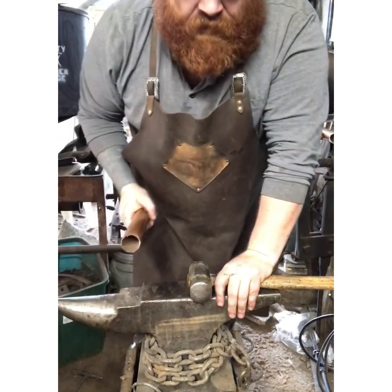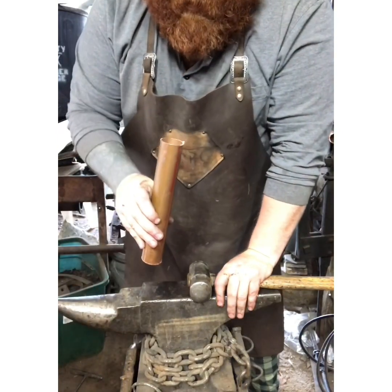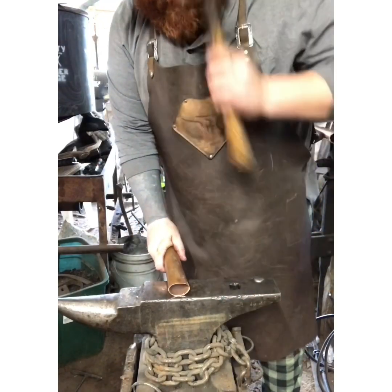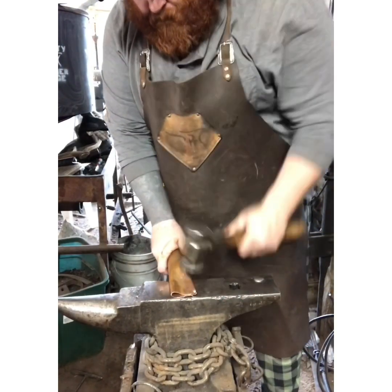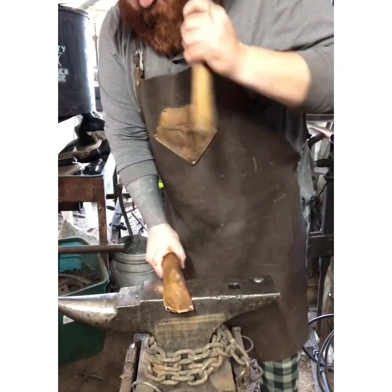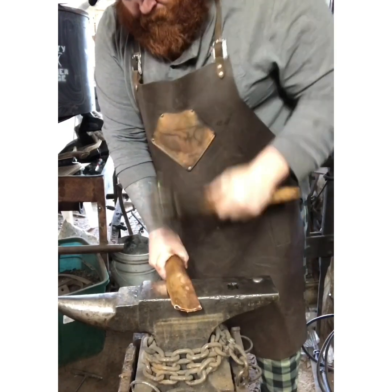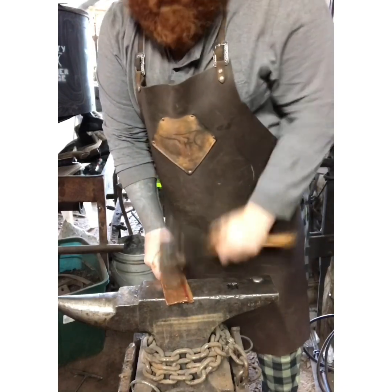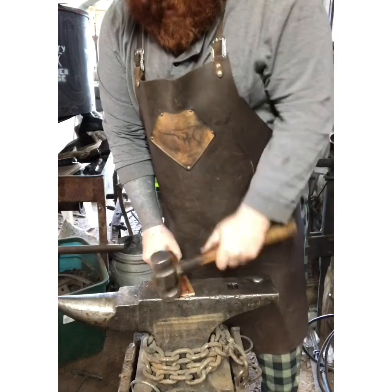So what we're going to do is start by flattening down our pipe. This is about inch and a quarter, maybe inch and three-eighths. You start by flattening it down — you're just going to flatten it all the way out until you have a nice flat billet.